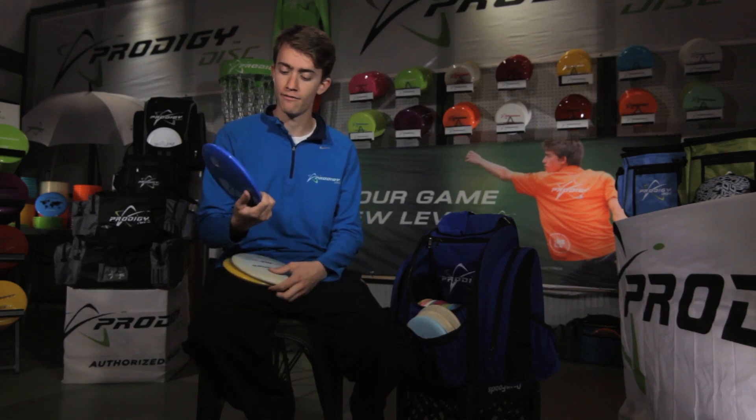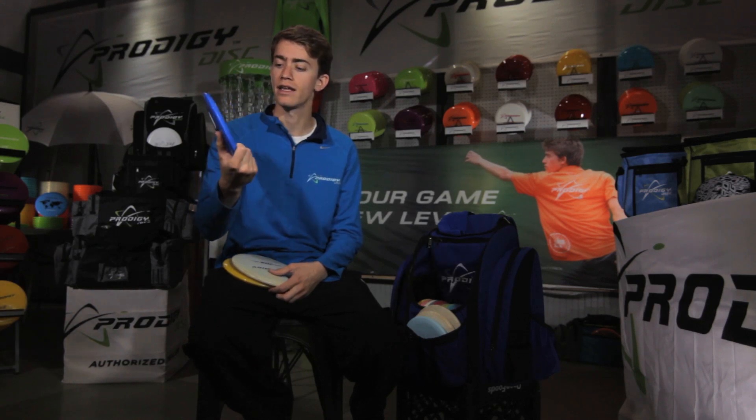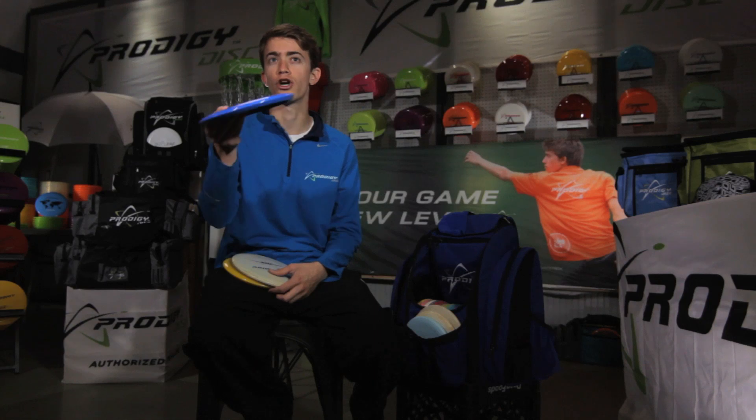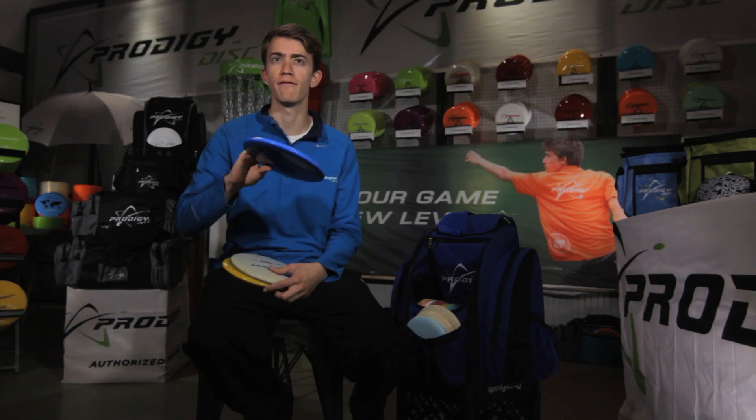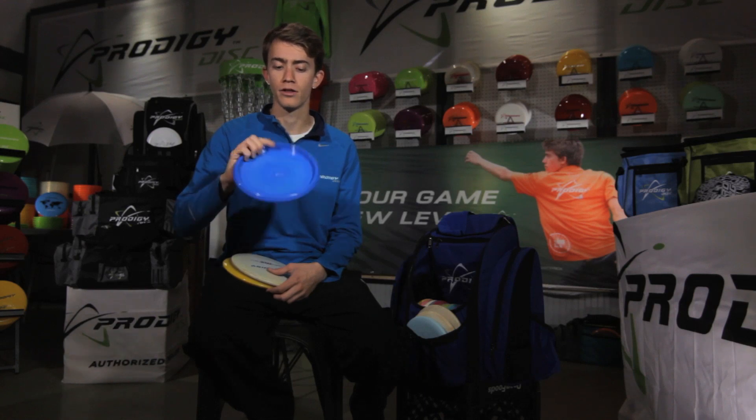I'm more of a fan of the slight hyzer finish on a mid-range compared to straighter finishes, and that's why I like the M3. The new M5 I like a lot — this is my understable mid-range. Anything below 400 feet I could probably throw this disc. It goes really far pretty fast, really consistent turnover on it. It flies just like the PA4, but probably another 100 feet on the drive for me.